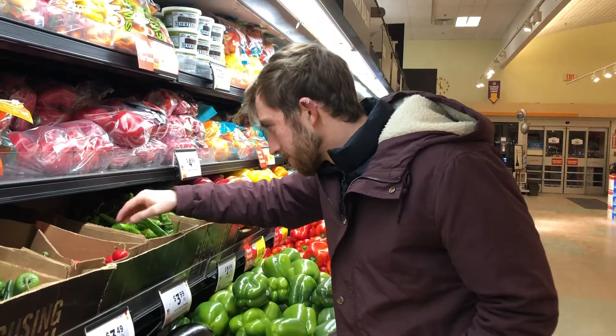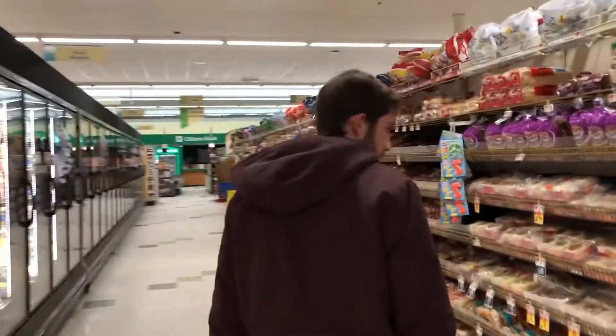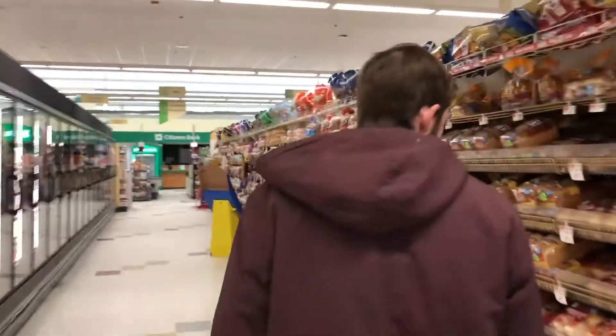We were here yesterday and got here at like 11:50, and we were like, all right, go go go. Then I took a long time to get peppers — it has to be perfect. We went to the bread aisle, were looking for bread, and then the guy goes, 'Yeah, we're closed. You can't buy anything.' So we just left the basket in the corner for tomorrow morning so we don't have to do this whole process again. Yeah, this was a huge failure.